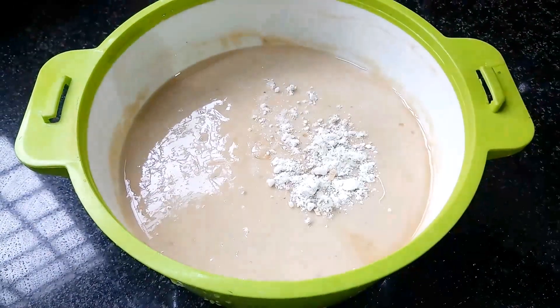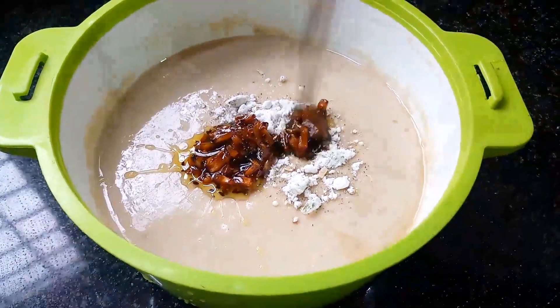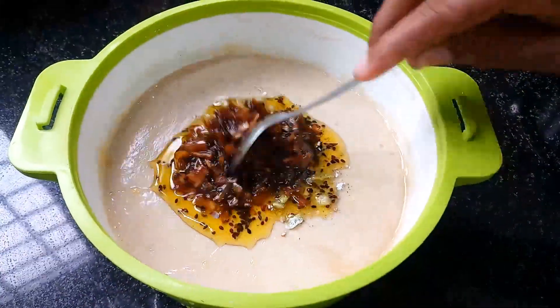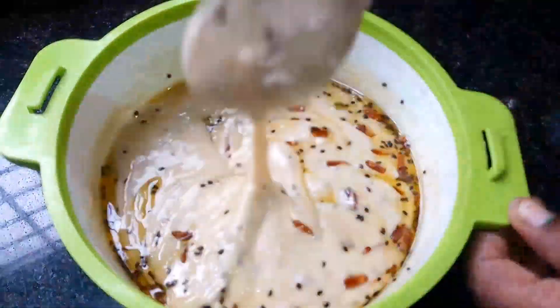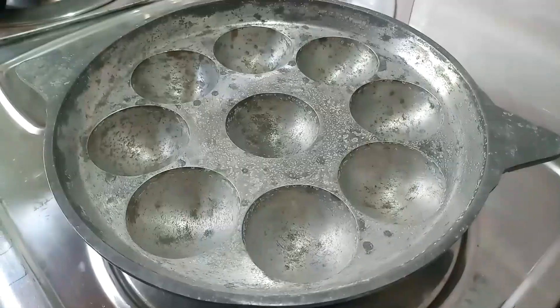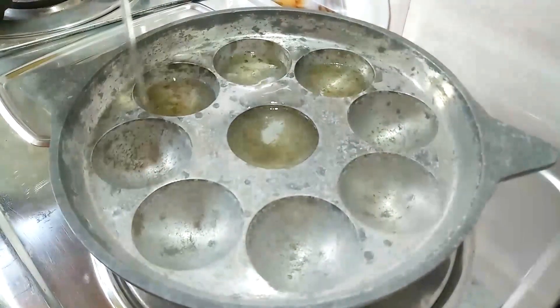Mix it with a spoon. I will mix it in a few minutes.